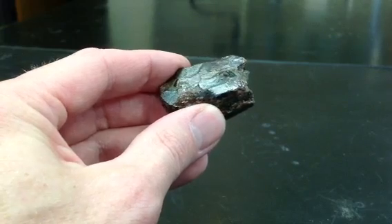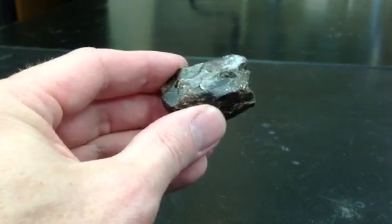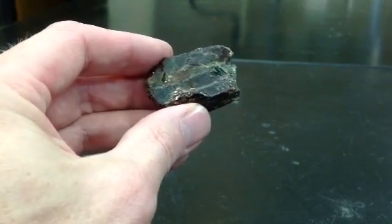one thing that can fool you are these things that look kind of like cleavage surfaces. They're not actually flat enough to call a cleavage surface. It's more of a parting, and that can be kind of fooling.